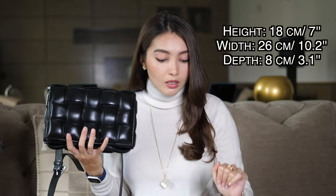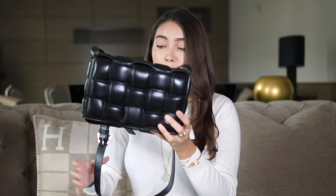The dimensions of this bag are 18 cm by 26 by 8, and I'll include those in inches as well. The strap drop is 50 centimeters, which I think is perfect, and you can adjust it to whichever length you want — longer or shorter. I'm 168 cm tall, which I get asked a lot in bag reviews. The bag comes in a huge variety of colors — you can check them all on the Bottega Veneta website.